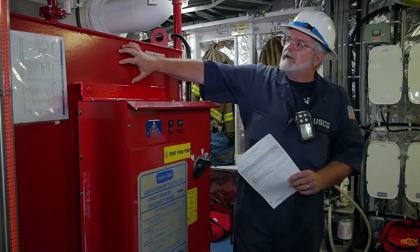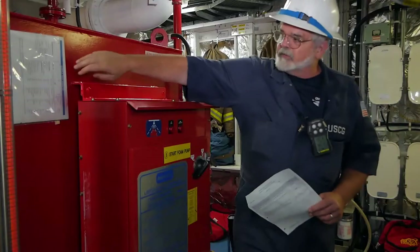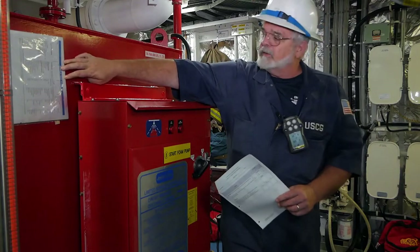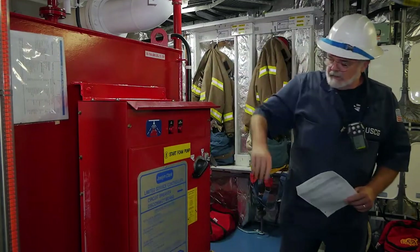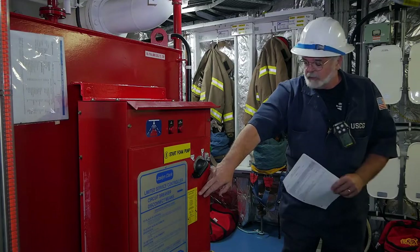This is the foam tank itself, the foam indicator, the level there. This is the foam servicing report doing a chemical analysis of it. This is the firefighting service report saying that it was inspected within the last year.